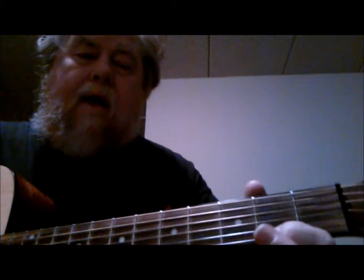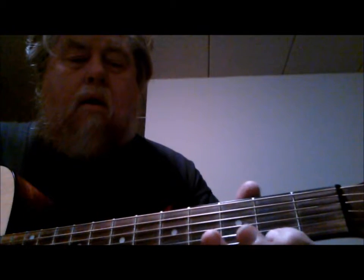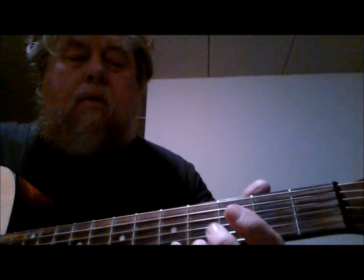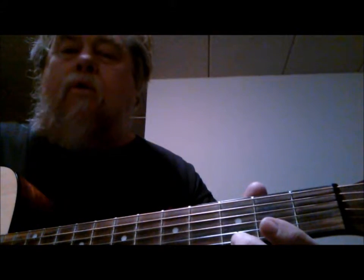Then I slide down to the 2nd fret, 1st string. Then I use my little finger on the 1st string, 5th fret, A note. Then I use my 2nd finger and hit the G note, 1st string, 3rd fret.